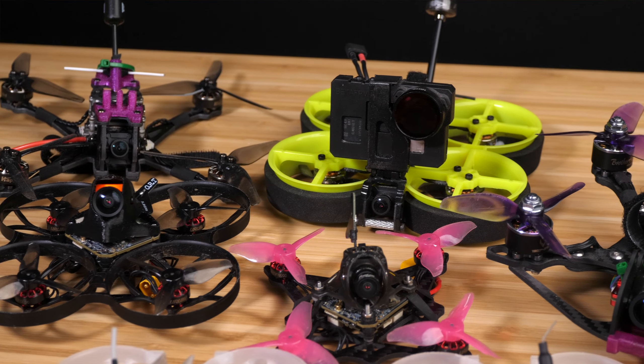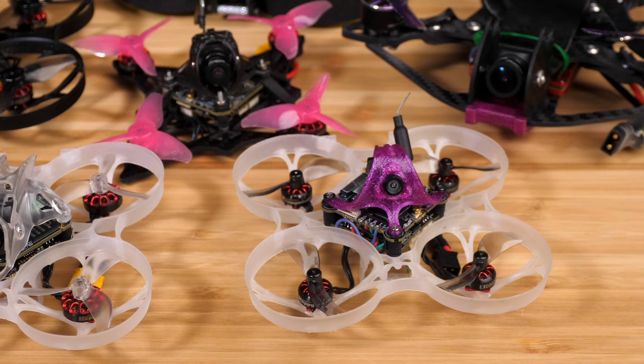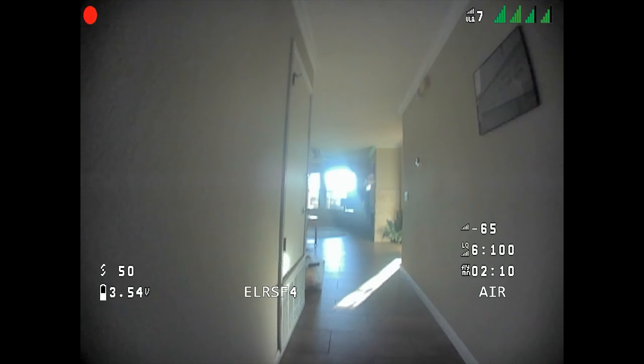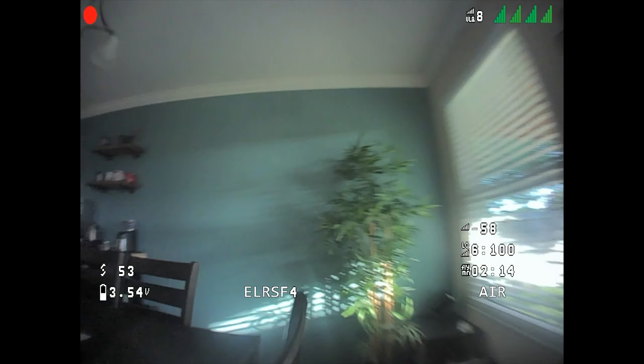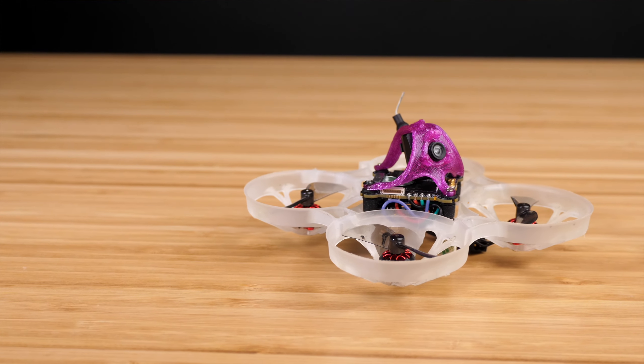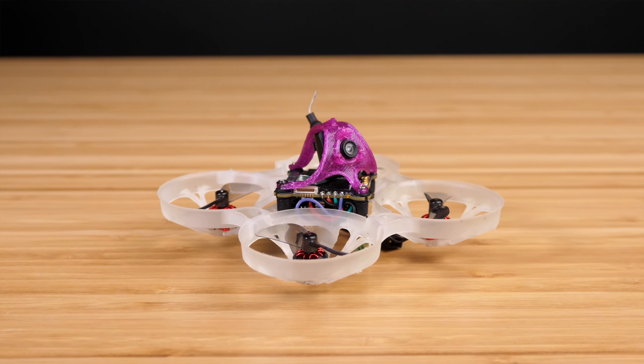I've been really looking forward to this product. Even though I own a lot of drones in various sizes, I find myself appreciating those 1S Whoops. They're safe to fly indoors, the batteries are really easy to charge, and they're just great for enjoying FPV in smaller spaces. But this size has been the last holdout that I haven't been able to convert to digital FPV. So I was excited to try this kit out and see what it's like to actually use digital on a 1S Whoop.